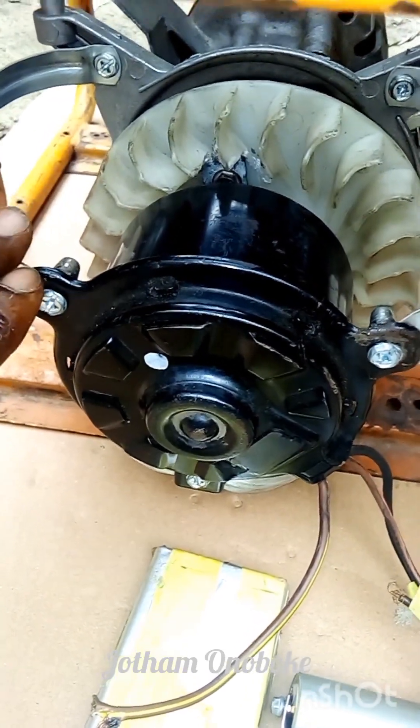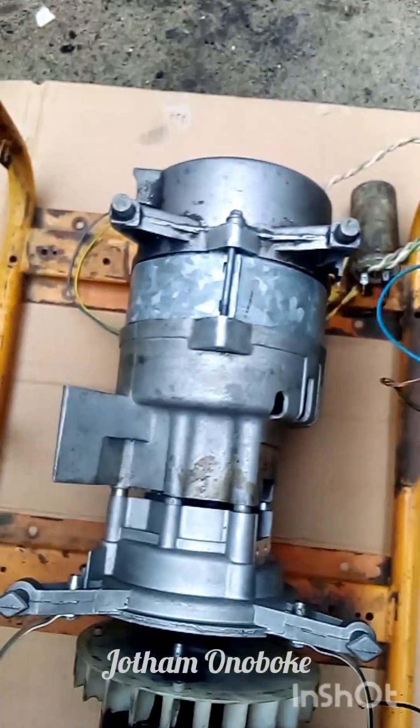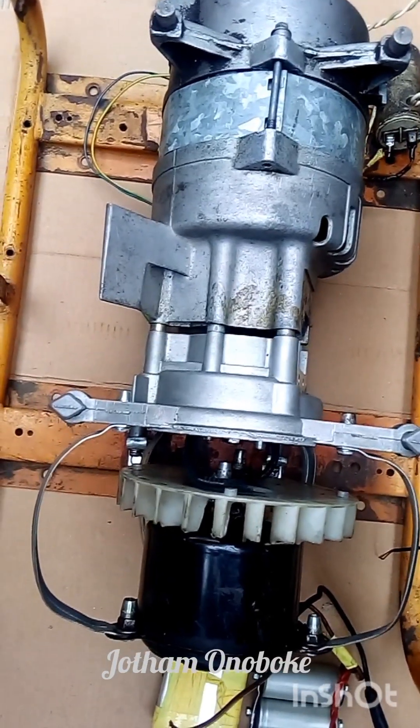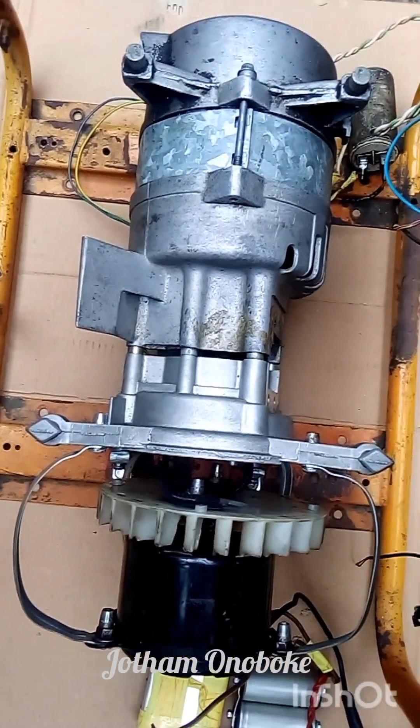It should not be lower than 3000 RPM because each of these alternators generates current at around 3000 RPM. So it is best to use a DC motor that has a speed of around 3000 RPM.